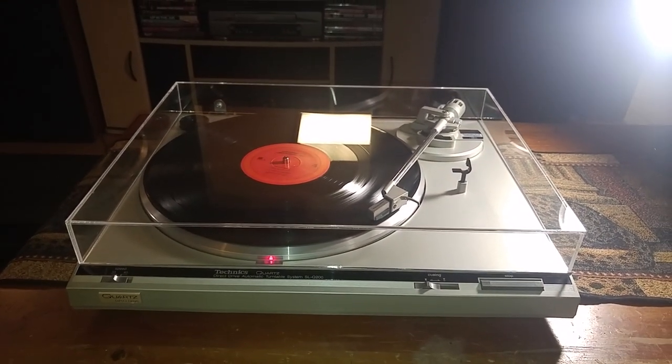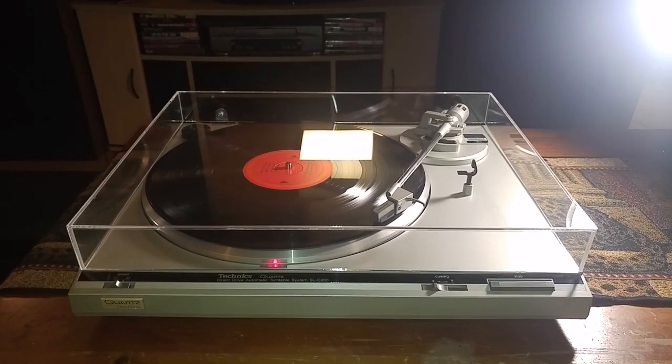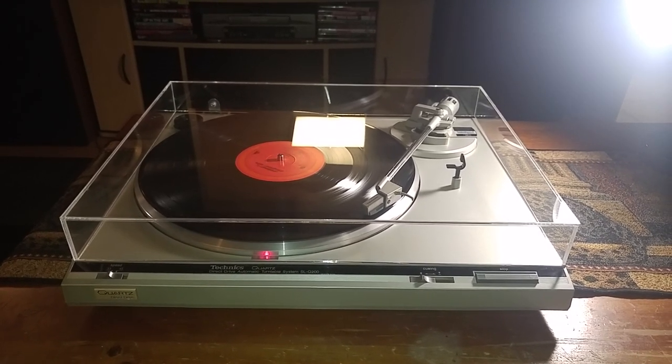This turntable has been serviced. It is 100% plug and play ready. All your inside mechanics have been re-lubricated and/or adjusted, and everything is working 100%.